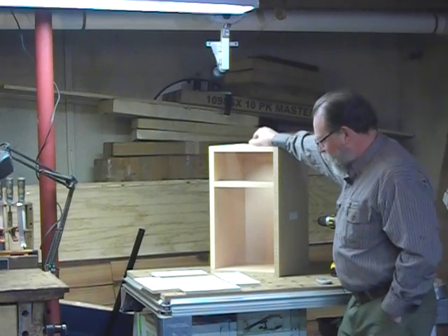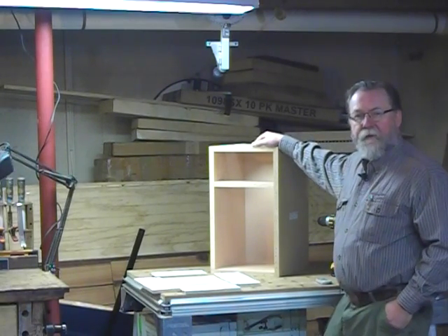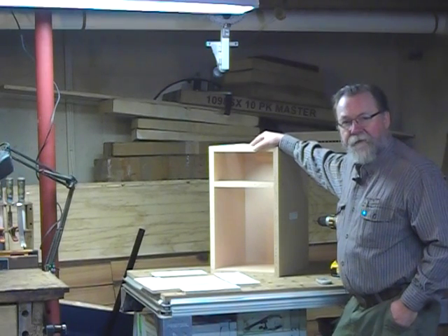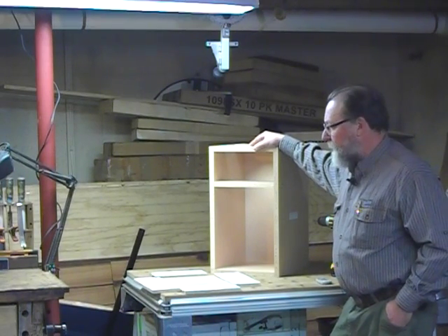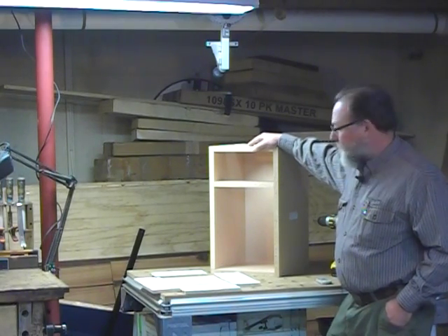It's called Tenon Cam, and what it does is it allows you to machine mortise and tenon joints for your cabinet boxes on your CNC machine very efficiently, and makes for a great cabinet box.